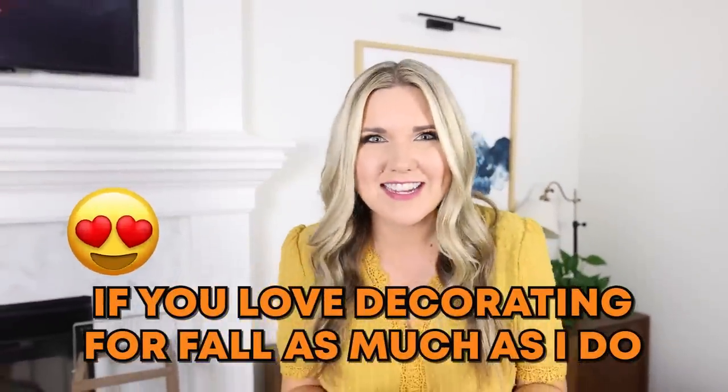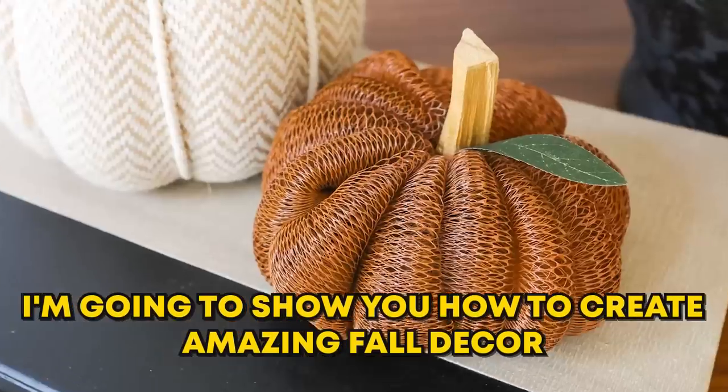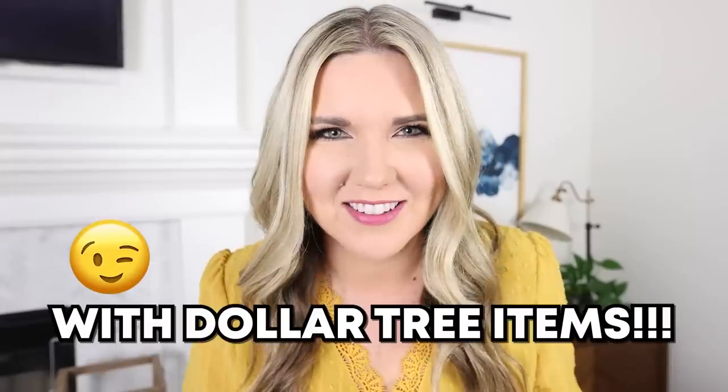If you love decorating for fall as much as I do, stick around. I want to show you how to create some amazing fall decor with Dollar Tree items.